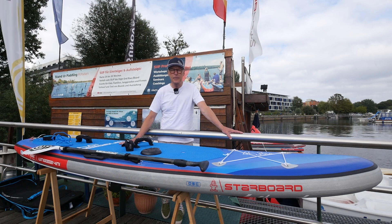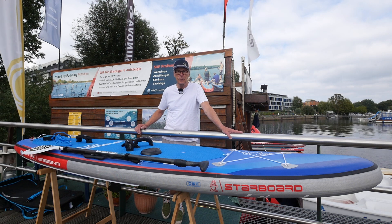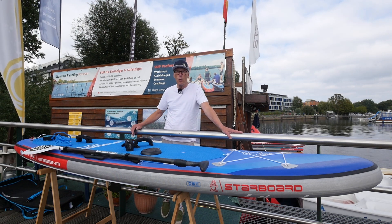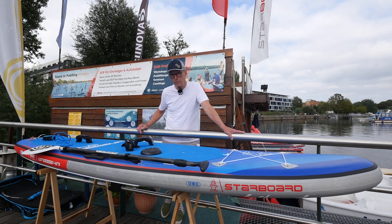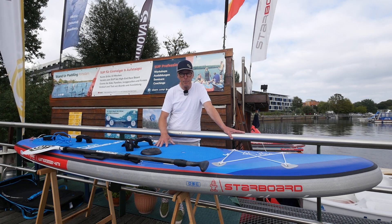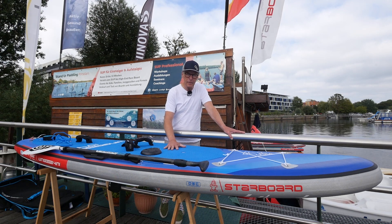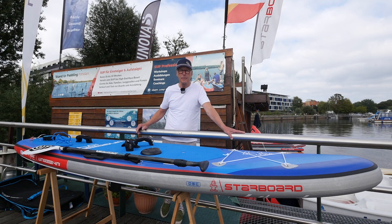Hello friends of Sub-Sports! We are again at Taichi in Potsdam at his station and we have the Starboard Wing Board — not the Wing Foil Board, but the Wing Board — an inflatable with a construction featuring a double layer on the rails and on the upper and lower sides.